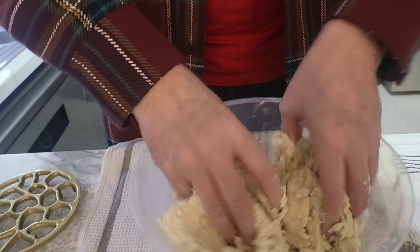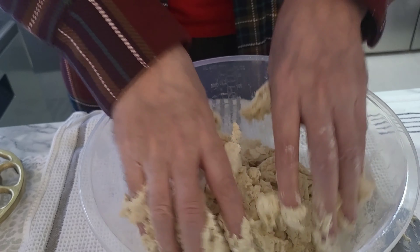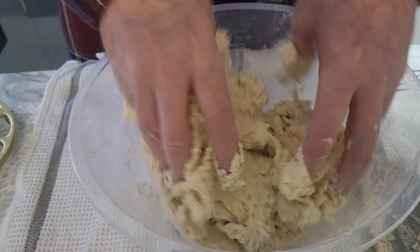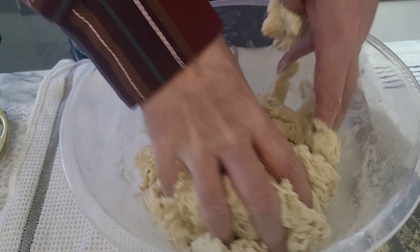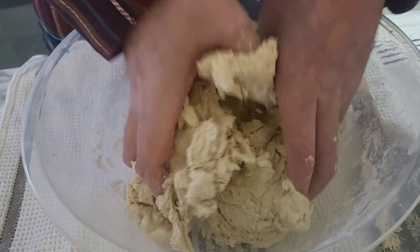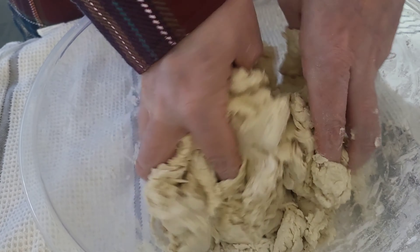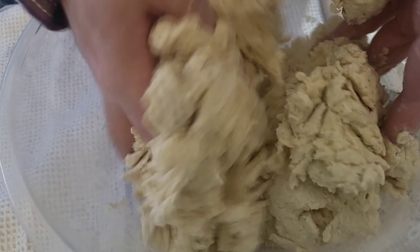I think it's better to actually mix it by hand. Look how sticky that is — that's how it should be. It's like play-doh right now, and you want it to be like the consistency of play-doh. Just try and get all of the powder into a goo, that's pretty much it. Make sure there's no powder anymore.